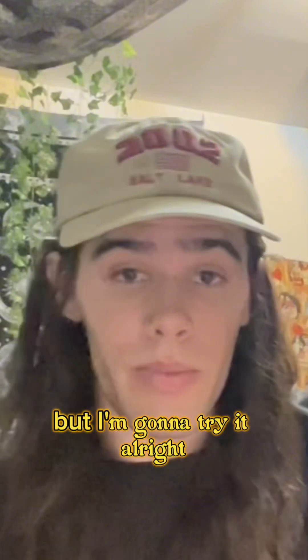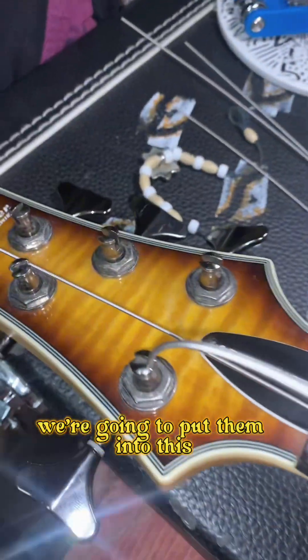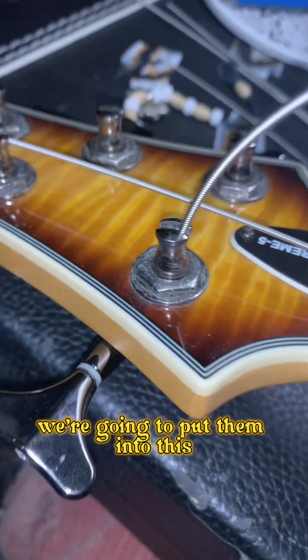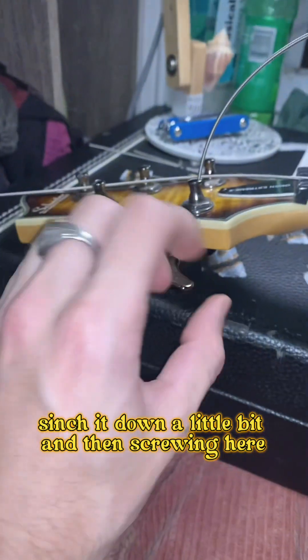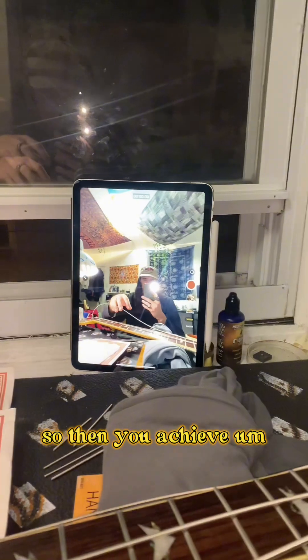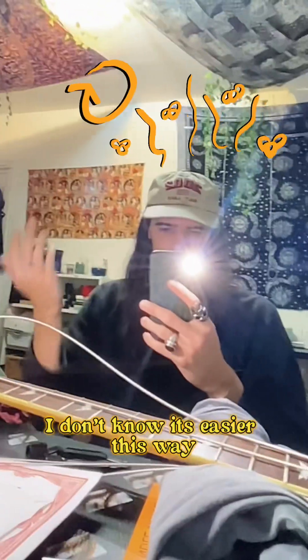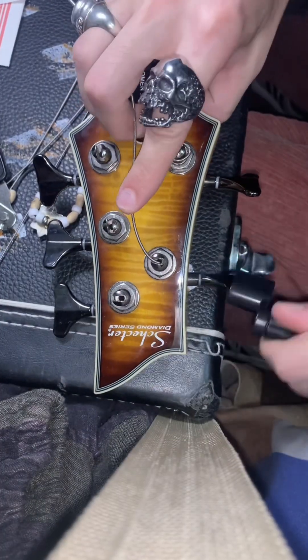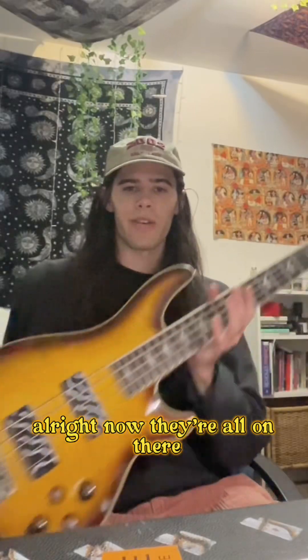I don't know if that's gonna work but I'm gonna try it. Now that we got all the strings lined up, we're going to put them into the machine heads, center it down a little bit, and then screwing counterclockwise on one side and clockwise on the other. That way you achieve consistency — it's just easier this way. Alright, now they're all on there.